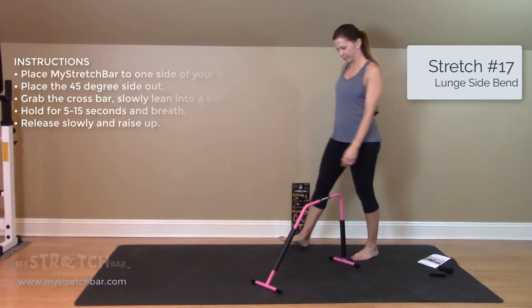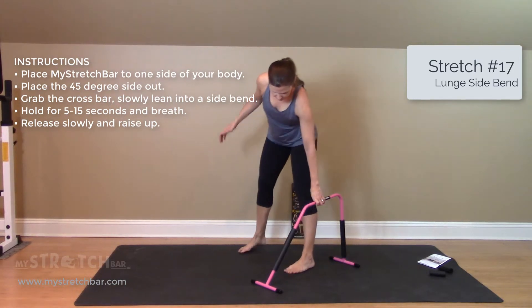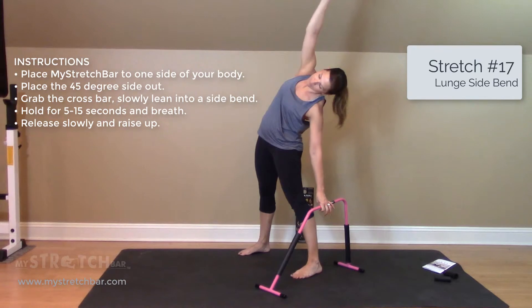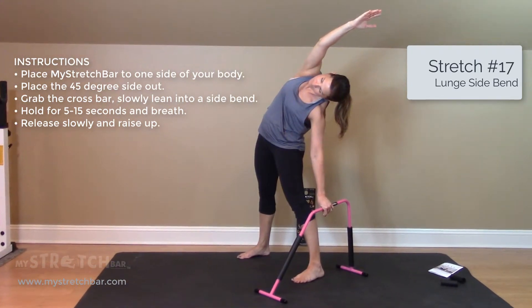Stretch bar stretch number 17: lunge side bend. Place your stretch bar to one side of your body at a 45-degree angle outward. Grab the crossbar and slowly lean into a side bend. Hold for 5 to 15 seconds and breathe.